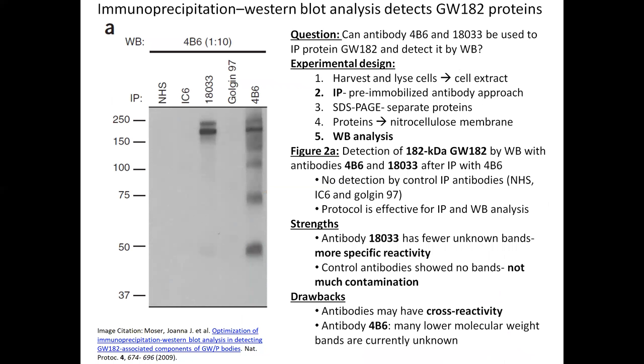My figure came from a journal article called "Optimization of Immunoprecipitation Western Blot Analysis in Detecting GW182 Associated Components of GW Bodies." The GW182 protein is involved in messenger RNA processing and degradation. The researchers wanted to know if antibodies 4B6 and 18033 could be used to immunoprecipitate protein GW182 and detect it with western blotting.